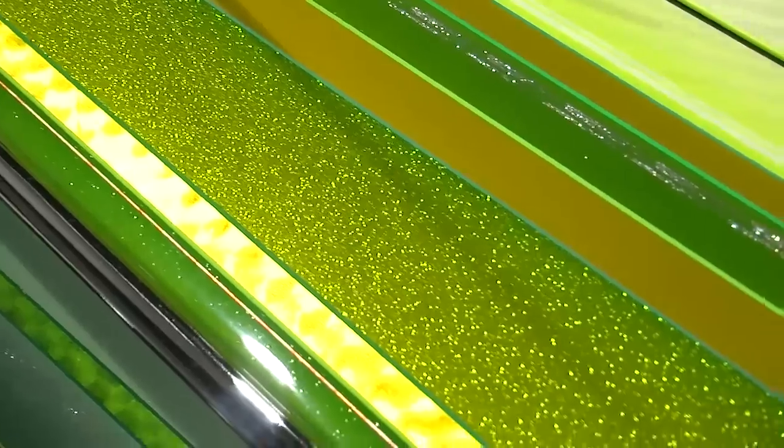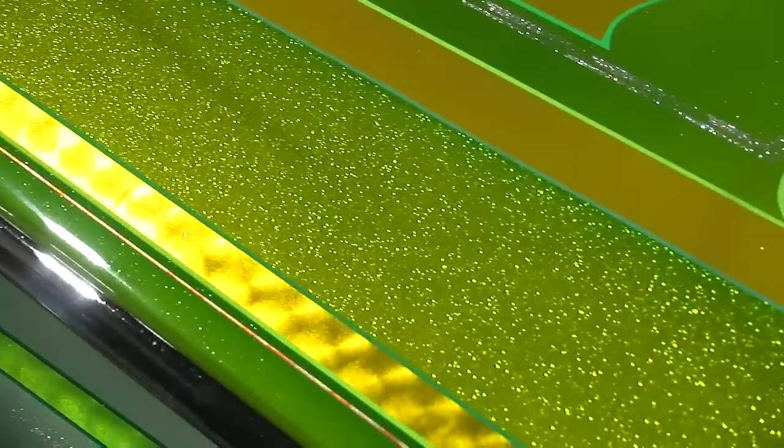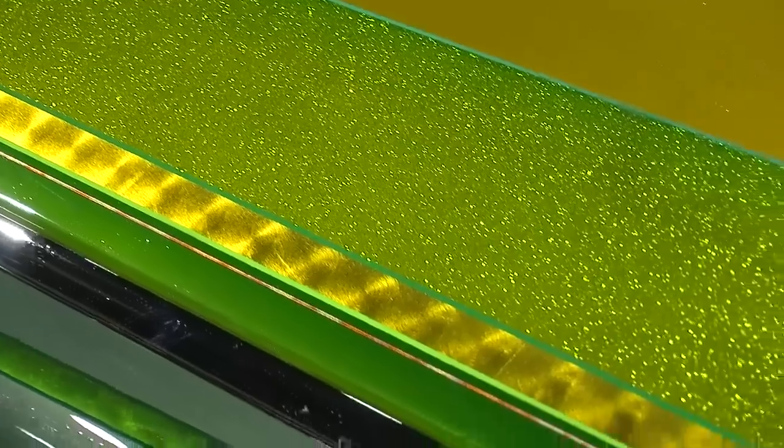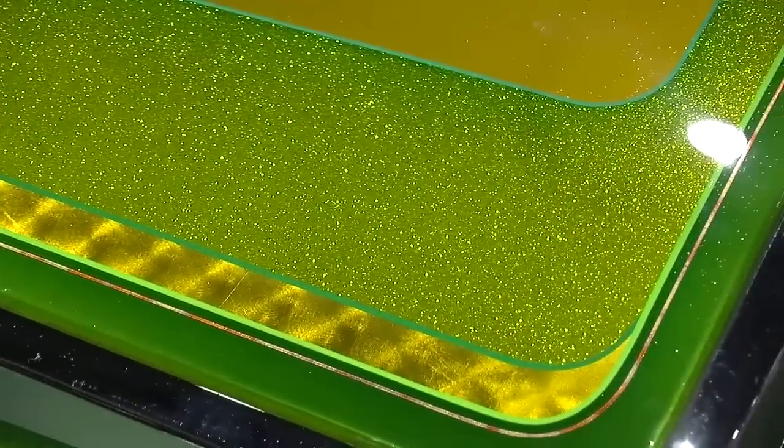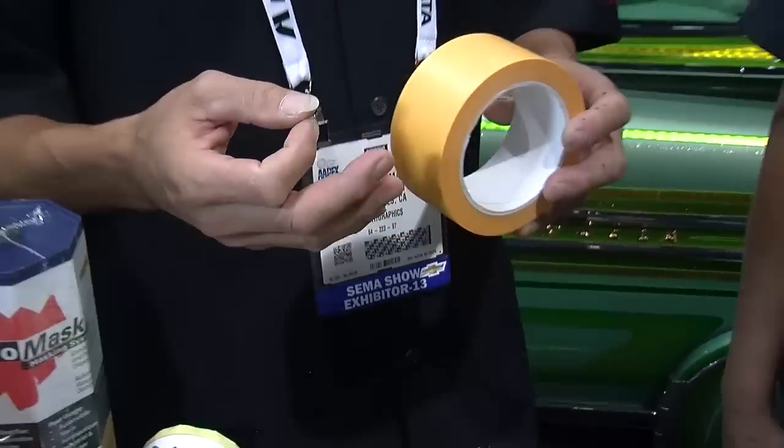Tell me what some of the differences are between the products on the table. Well, the rice paper tape — if you put different color tapes down, you can actually put this on top and see through it. So when you've got a razor blade on it you can actually follow that line. You're not trying to look just for the edge of it — you can see through it.